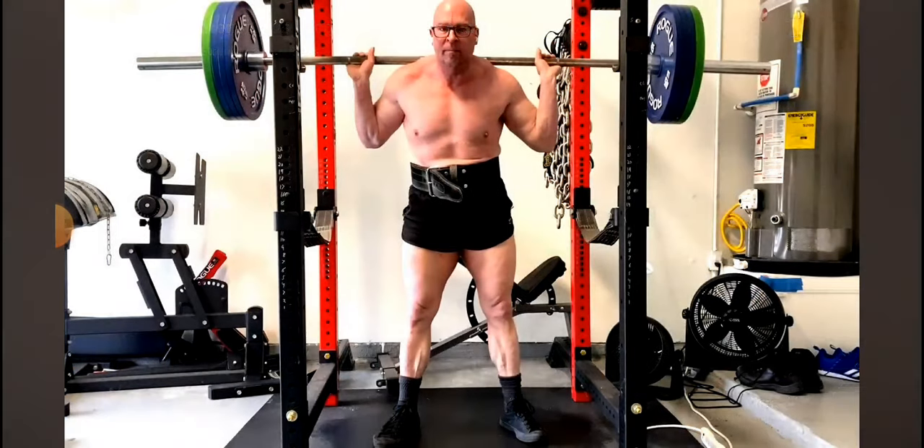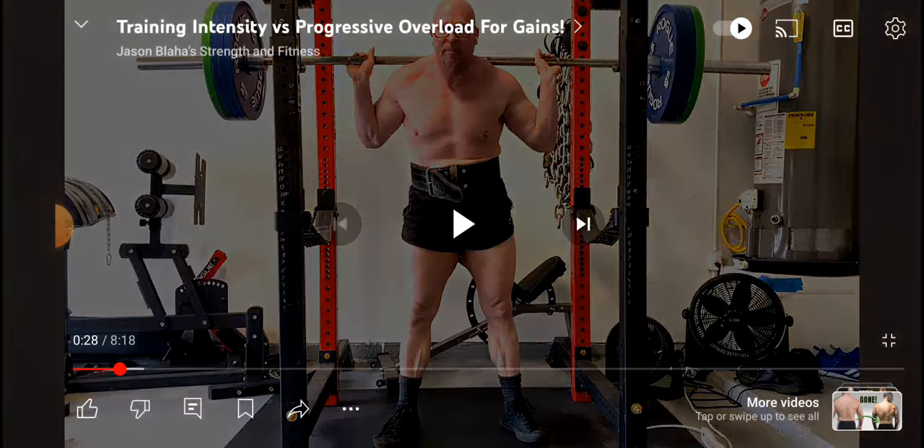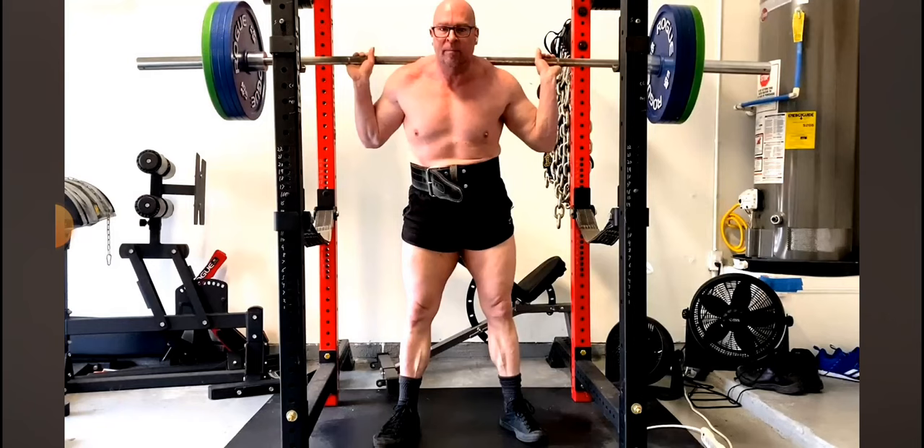When it comes to the squat you've got to go ass to grass or you'll miss out on those adaptations. Same with OHP — a lot of people bounce the weight, bouncing it up and down. It still has to come down with control and not just bounce off your chest. The bench press too — a lot of people bounce it off their chest or do partial reps, just going partial, partial, partial, never going all the way down.